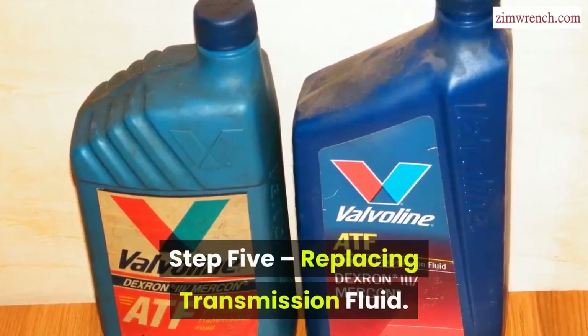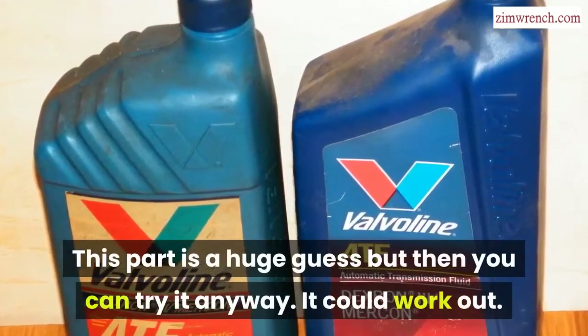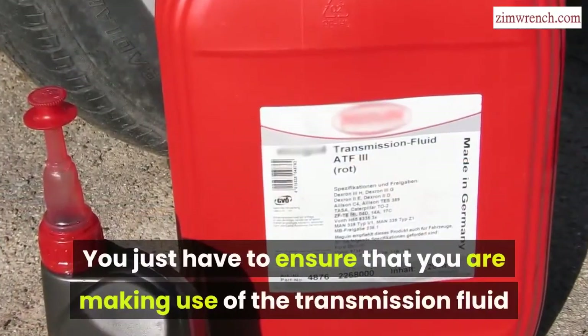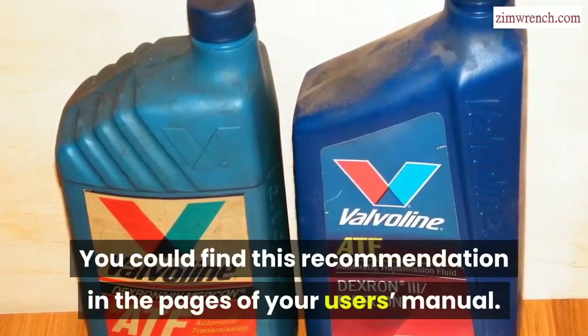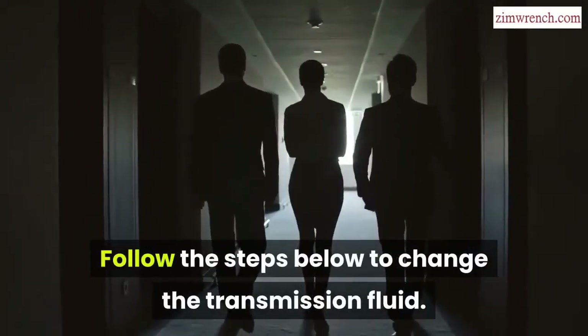Step 5: Replacing Transmission Fluid. This part is a huge guess, but you can try it anyway — it has worked for some people. Just ensure that you are using the transmission fluid recommended for your car. You can find this recommendation in the pages of your user's manual. Follow the steps below to change the transmission fluid.